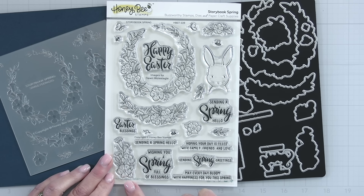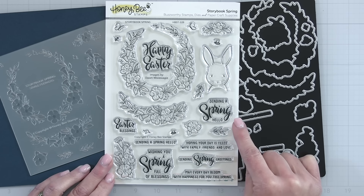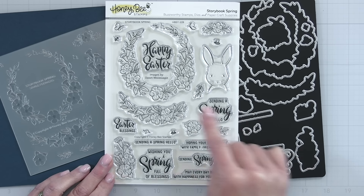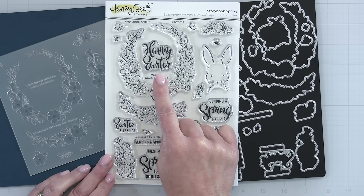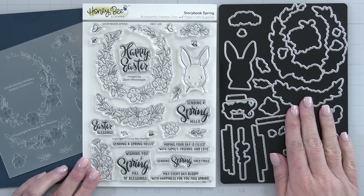Lots of great springtime greetings: 'Easter blessings,' 'Wishing you a spring full of blessings,' 'Sending spring greetings,' 'Sending spring hello,' 'Hoping your day is filled with family, friends, and love,' and 'May every day bloom with happiness for you this spring.' There is a coordinating die set that cuts out every one of those images and all the sentiments.